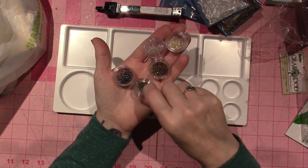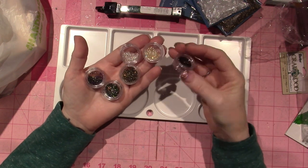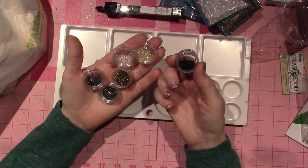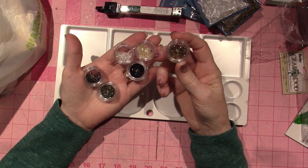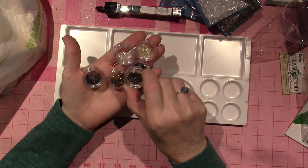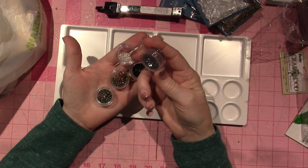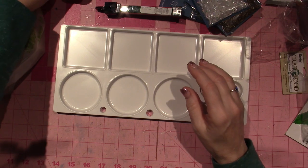There's black crystal, yellow, white, gold, green and blue mixed, and this is kind of like a black and purple. I'm just so excited to play with these.